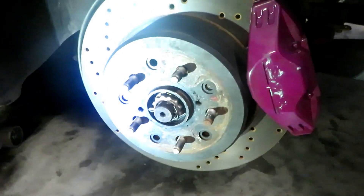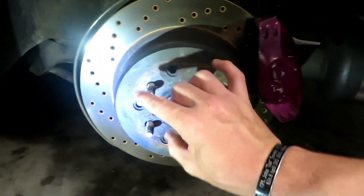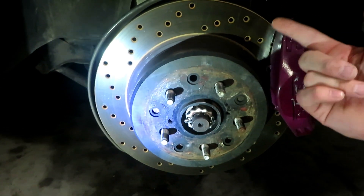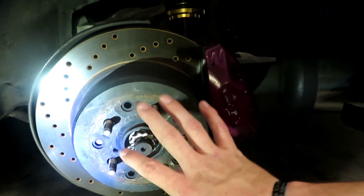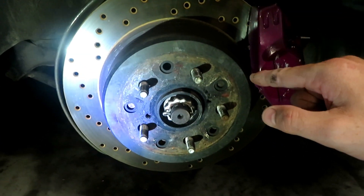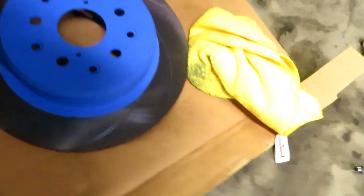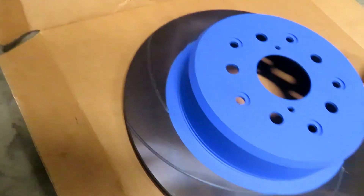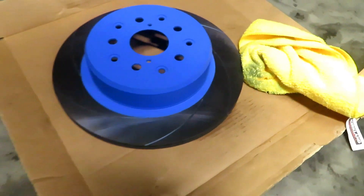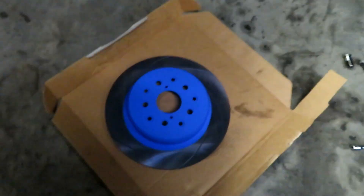Alright, car's up and the wheel is off. On Supras, this little housing here has your emergency brake — or parking brake, or what the drift boys call the hand brake — inside of it. Make sure you have your parking brake off so this will spin freely. I'm going to take the parking brake down and pop the caliper off. I'm using brake cleaner to get this bluish tint off the new rotor — they package it that way so it doesn't rust while it sits in the box or on the shelf. It takes a lot to get all the blue stuff off and I've been scrubbing at it for a little bit.